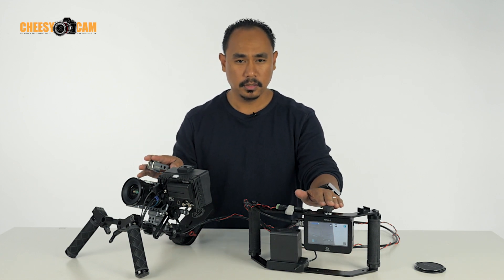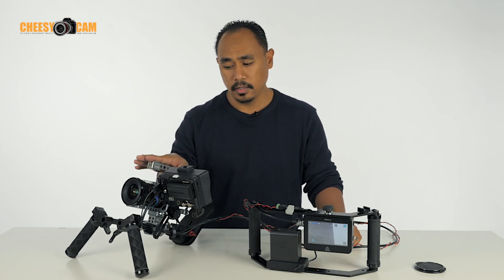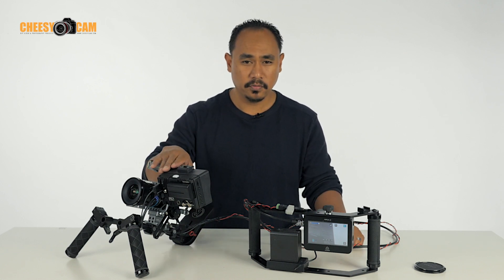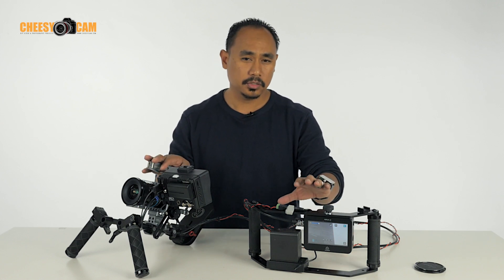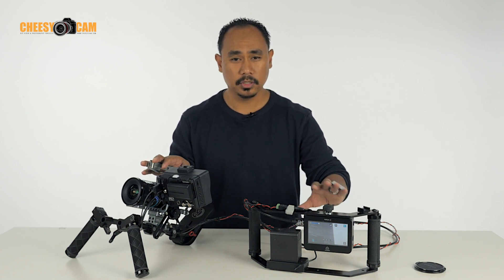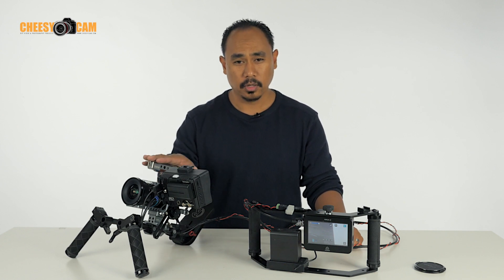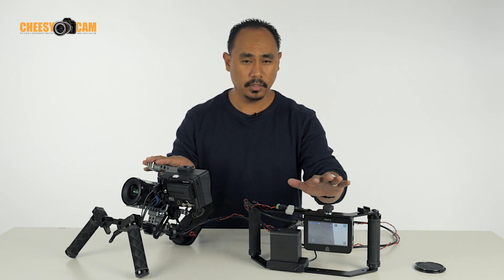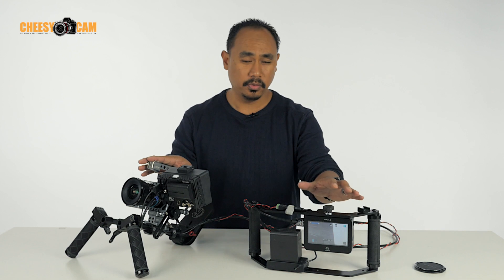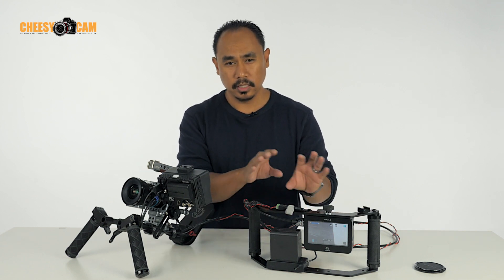So instead we're using the Atomos Ninja. I could mount the Atomos Ninja directly to the camera for the camera operator to work with, but even this screen is not as good as the EVF. By using this externally, we're also able to provide a director's monitor, so somebody who wants to see what the camera operator is doing doesn't have to be over their shoulder — they can monitor everything remotely, as well as record what's coming out of the camera in ProRes HQ. So you're getting your recording media and a director's monitor.